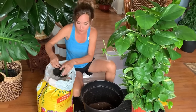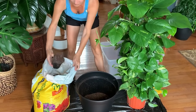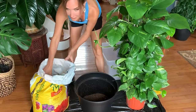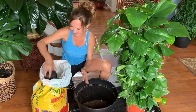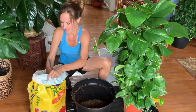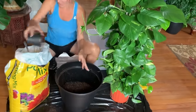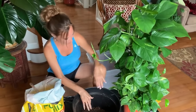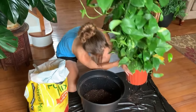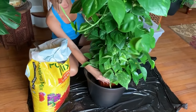It looks like I'm going to have to put just a little bit more soil in there so the plant's not too far sunk down into the container. So I'll keep filling it up a little bit more. And this is the fun part — this is why I get my nails done, so I can play in the dirt. I'd say that's pretty good.